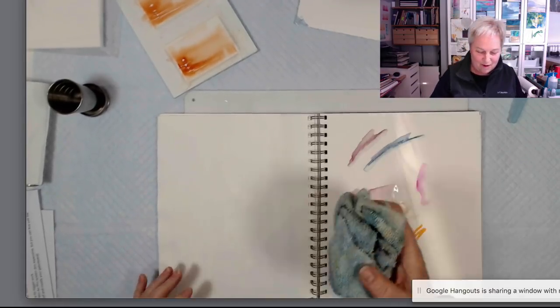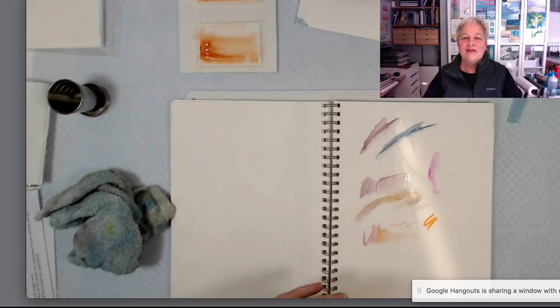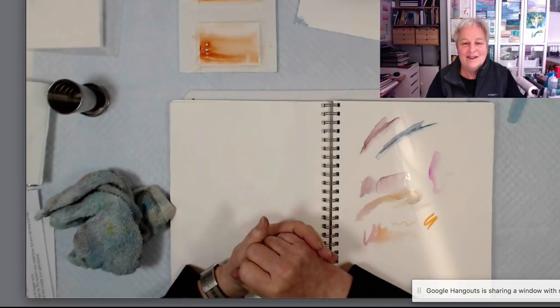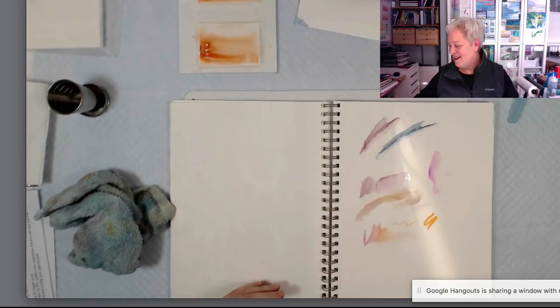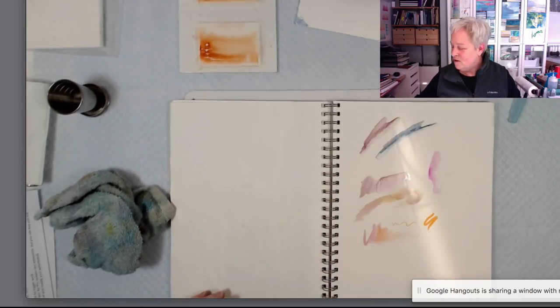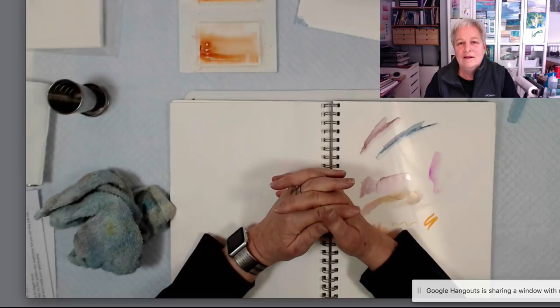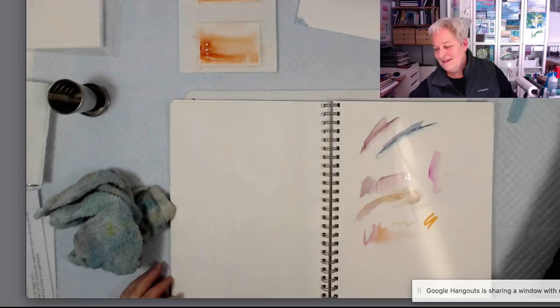Someone's already out there looking for watercolor board. I cut those down myself — I get out my utility knife, a long ruler, and some clamps, take an afternoon, and cut them all down to this little size. They're usually sold larger. I think Canson makes watercolor board that is 8x10, which is probably about the smallest available. Other than that, they used to only be sold like matte board, 32x40.